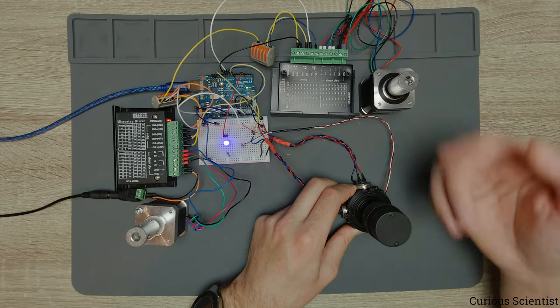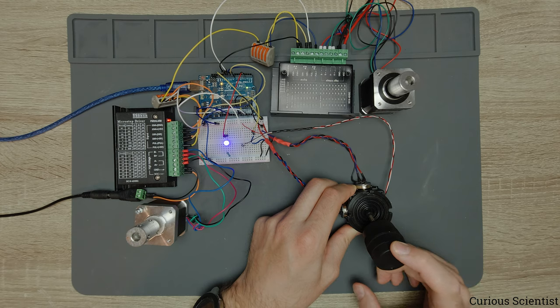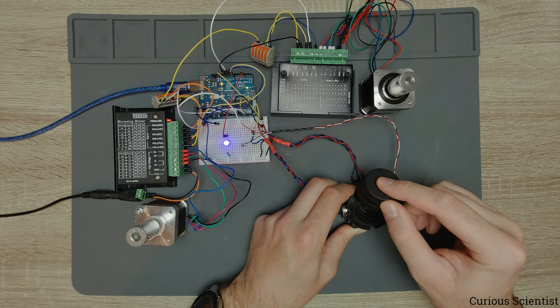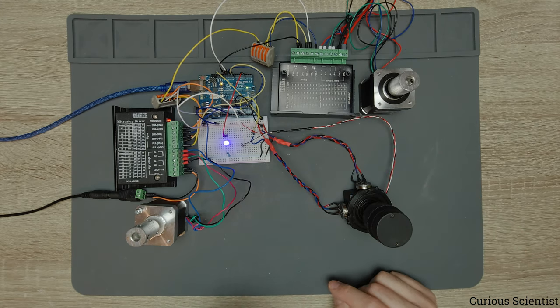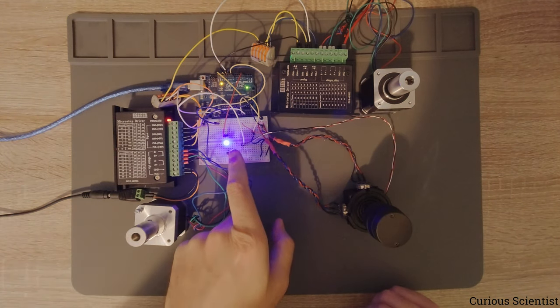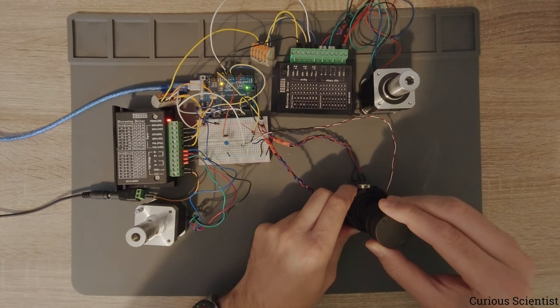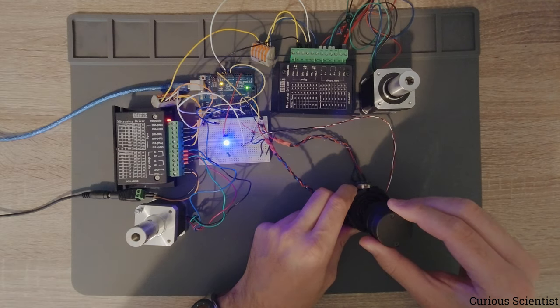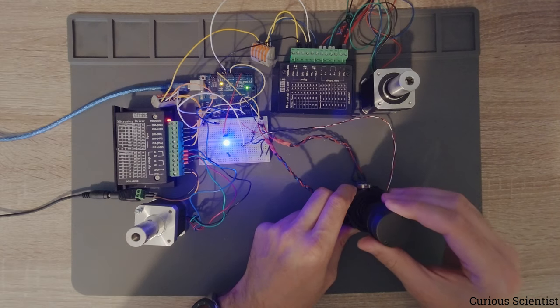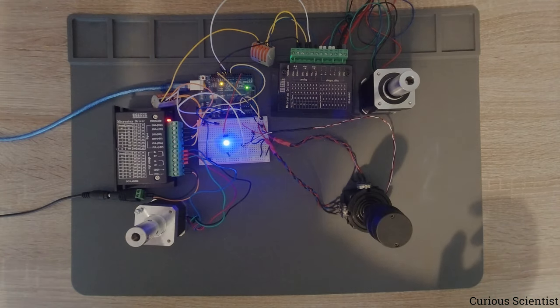Moving the joystick down flips the rotation — now it goes counterclockwise, now clockwise, now counterclockwise. Now I'll turn off the light so you can see the LED has a certain brightness. I slowly come back to the middle and then increase it.